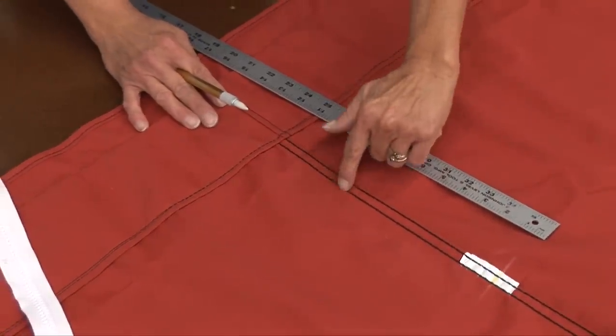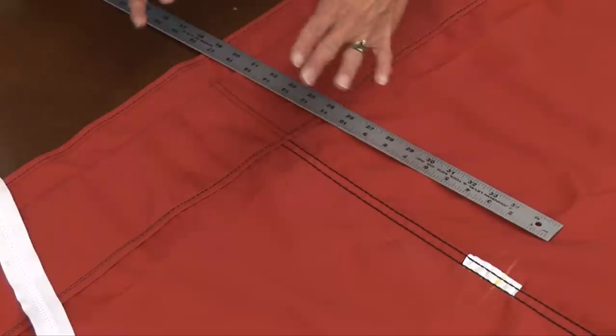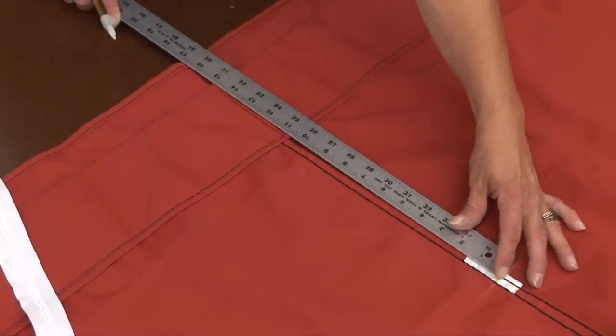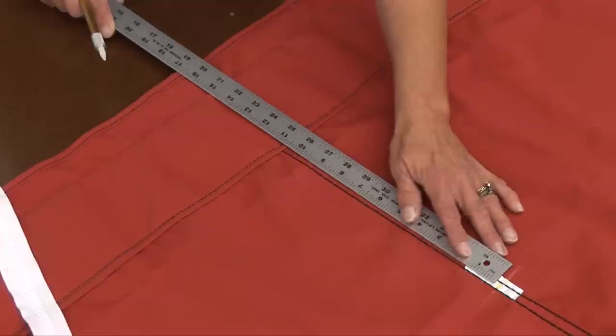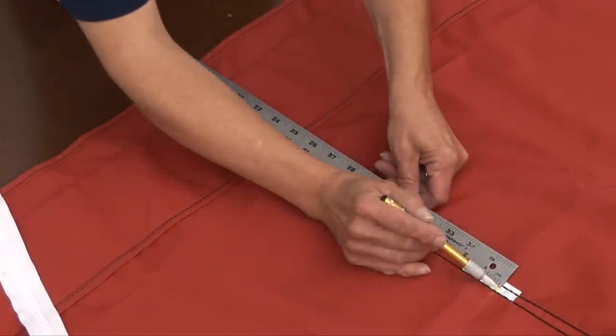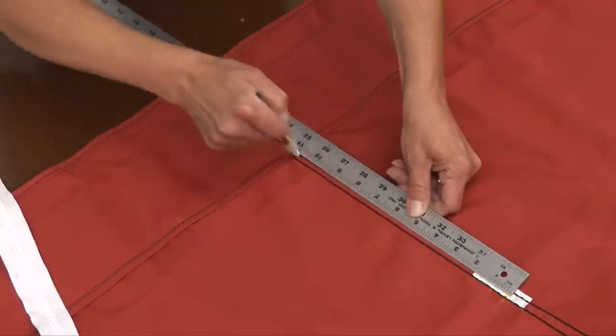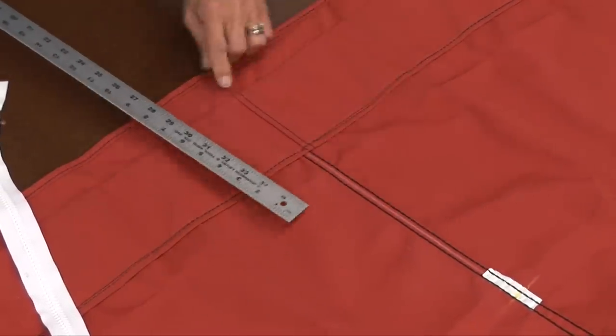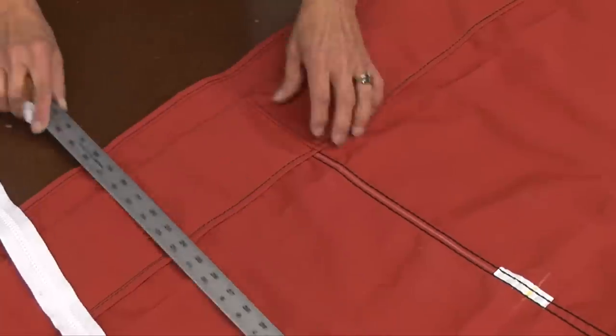Trying not to cut either of the top stitches here — that just stabilizes the fabric for you and keeps it there when you cut it. So we'll go right down through the center of that seam. You may not have a seam here; it depends on where you need this opening or slit to be placed. On this bimini, it needed to be put right through this seam. Also, you have a pocket here.